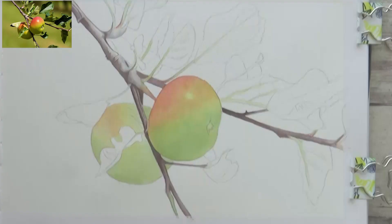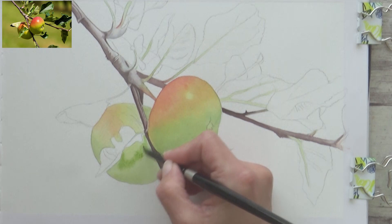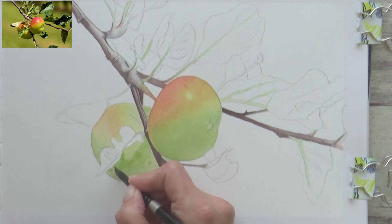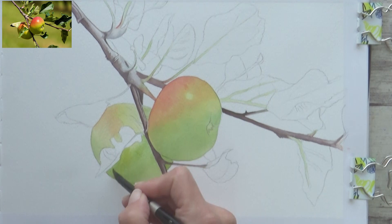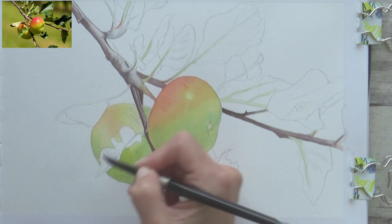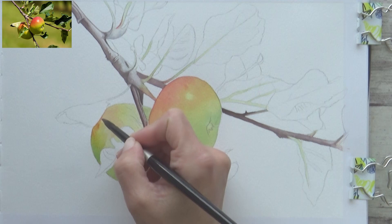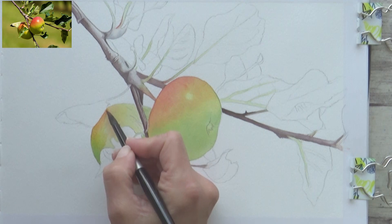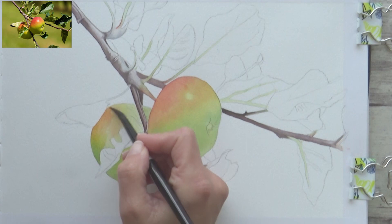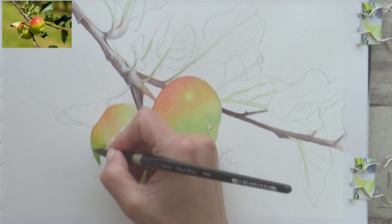Mixing complementary colors together isn't always bad — it can actually produce some really interesting neutrals, grays, and browns. I mentioned there are advantages to mixing complementary colors, and I'm going to demonstrate this on the second apple. As you can see in the reference photo, this apple has some nice cast shadows from the leaves above. Rather than using a separate gray, green, or brown, I can mix the green and red together to create a muted tone that looks far more natural and interesting. You can adjust these neutral mixes just by changing the proportions — more red gives a warmer red-brown, more green gives a cooler green-brown.